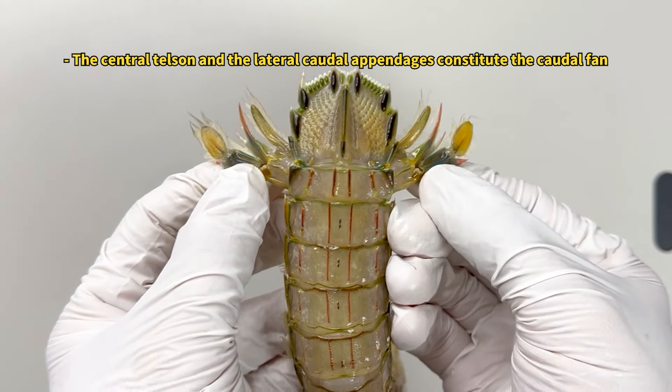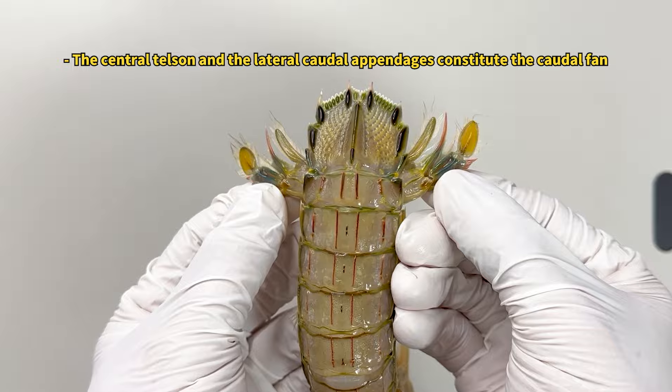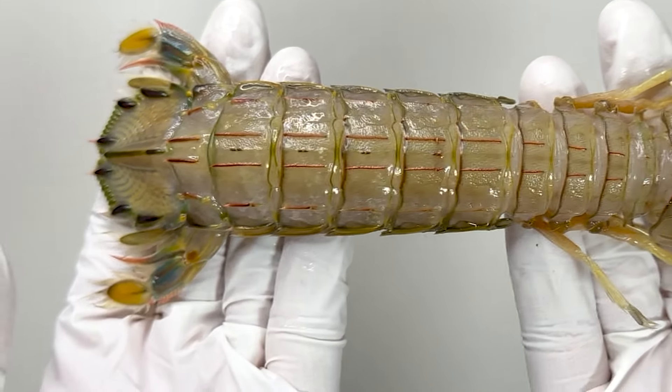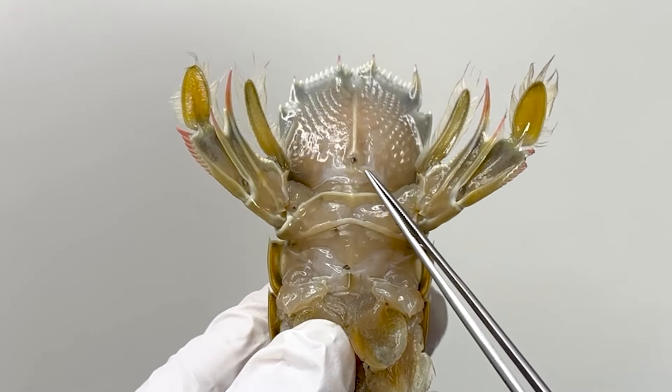The telson at the end of the body, along with the caudal appendage, forms the tail fan. The tail fan is a distinctive feature of the Japanese spear lobster, noted for its vibrant colors. This opening on the underside of the tail is the anus of the mantis shrimp.